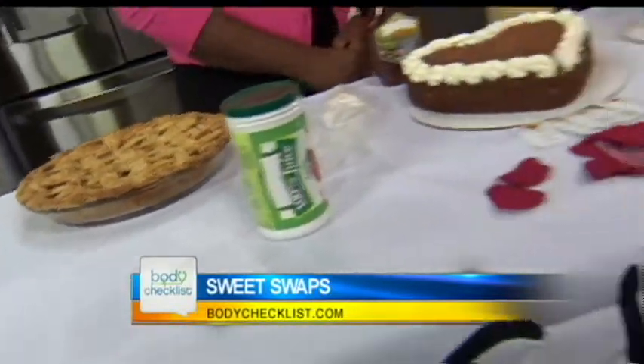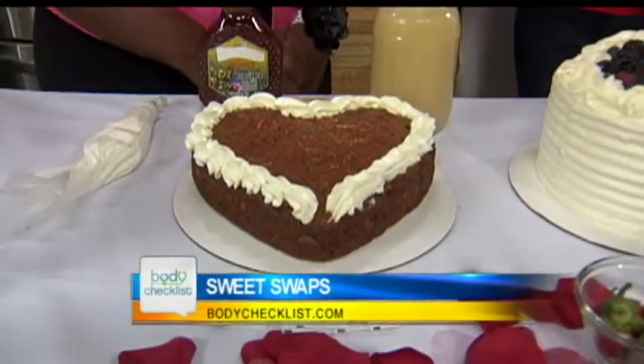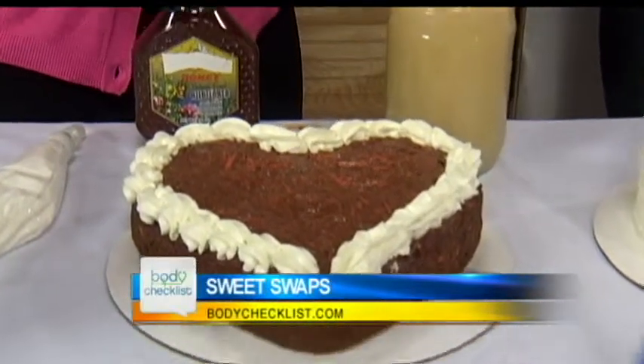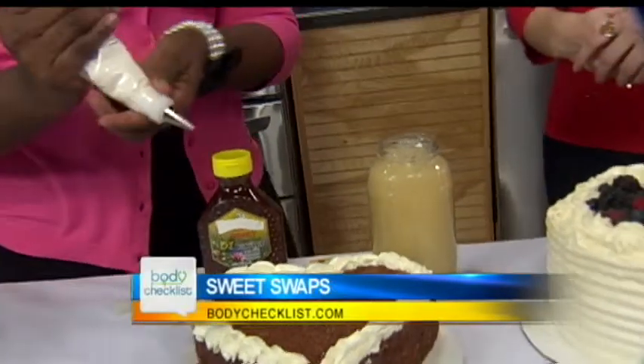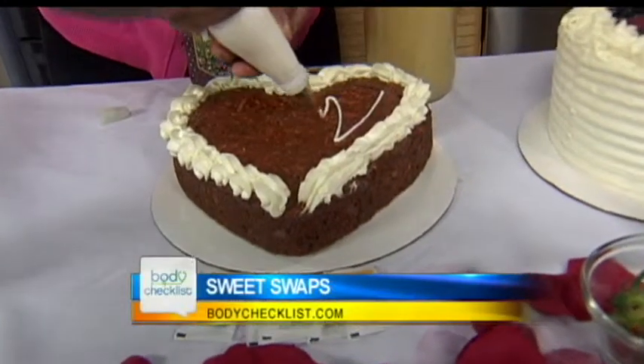And then with your carrot cake here, this is super healthy. For vegetable oil, you can do a substitution. To keep the cake moist without the vegetable oil, just use half a cup of honey and half a cup of applesauce. And then instead of using a heavy cream cheese icing, you can just drizzle a light cream cheese right over the top.